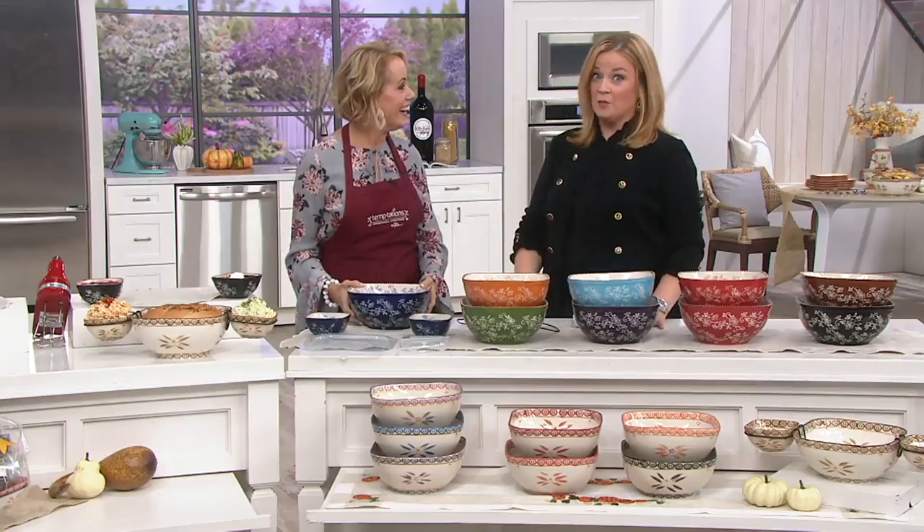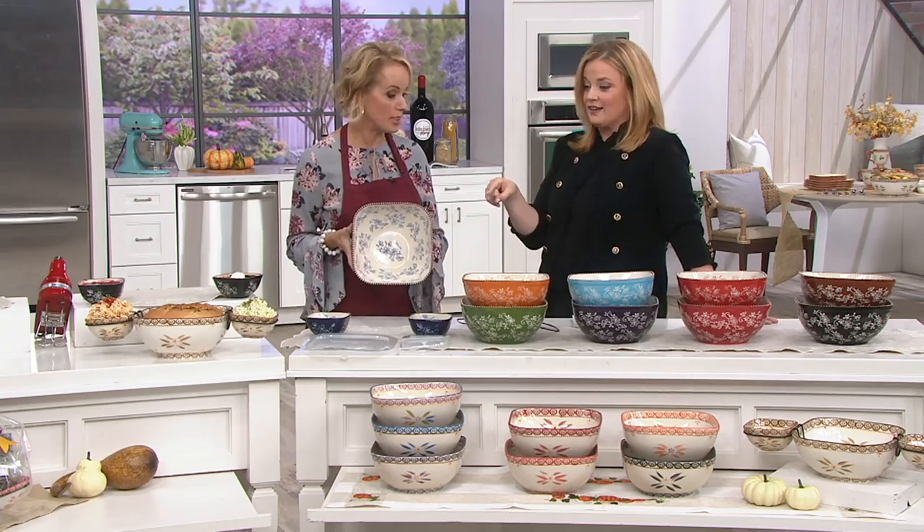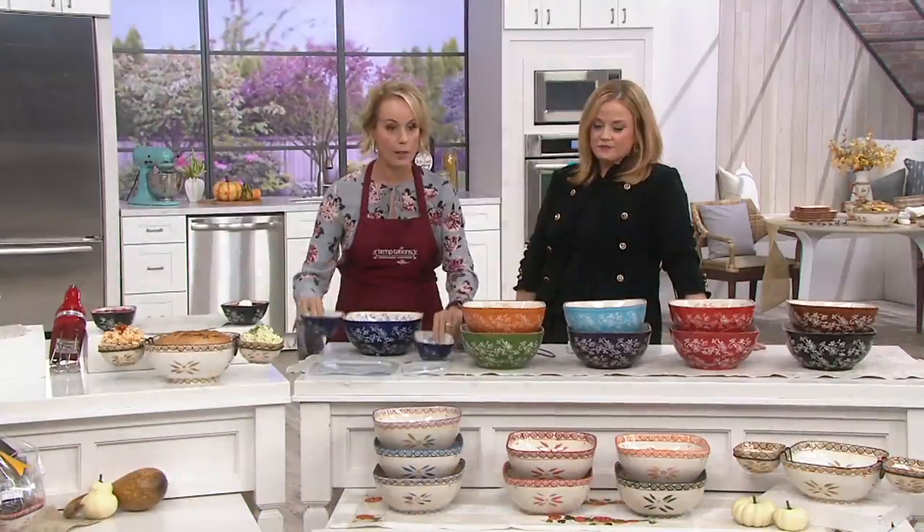I've been hypnotized by a waffle before, but it can happen. And we're going to talk about beautiful dishes and the double dipper. We need waffles, and we need butter, and we need syrup, and we can do it.